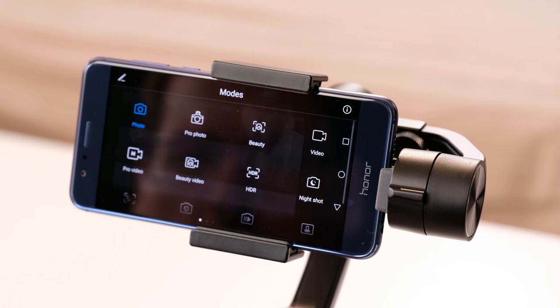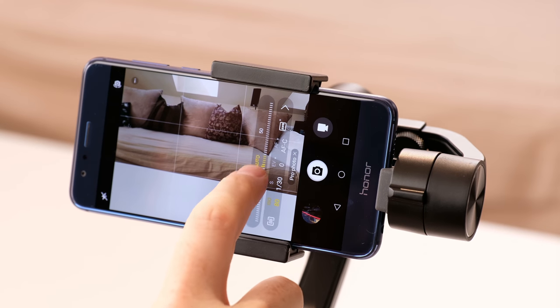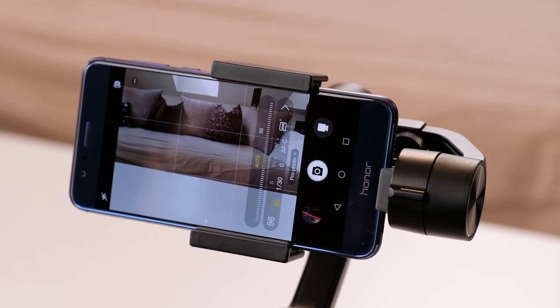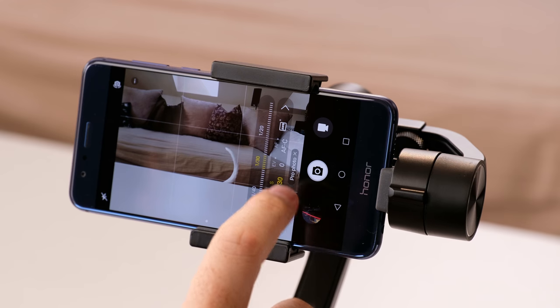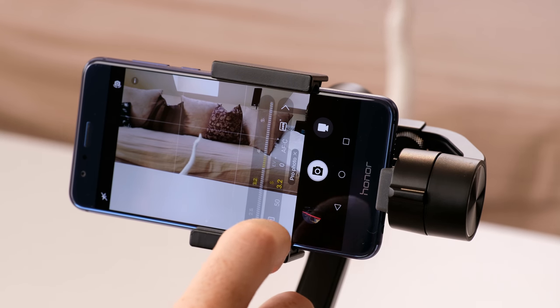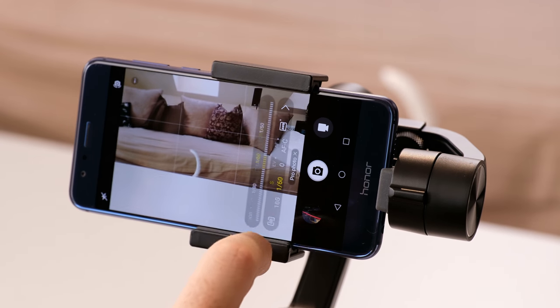In the pro photo mode, you can set your metering mode, ISO, shutter speed, exposure compensation, autofocus mode and white balance. You will see every change you make directly in the live view picture. Sadly, I found no option to capture RAW. And of course, in pro mode you don't have access to the wide aperture mode or the filters — they are only available in the normal photo mode.